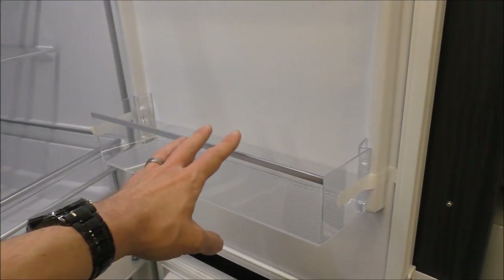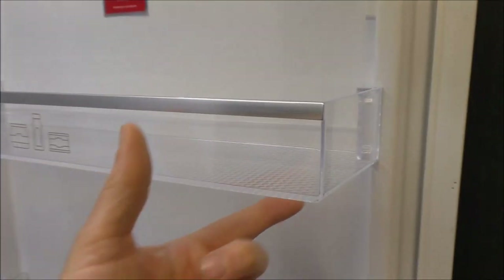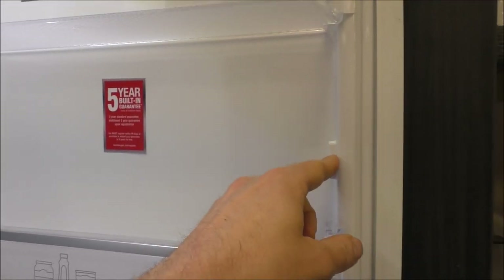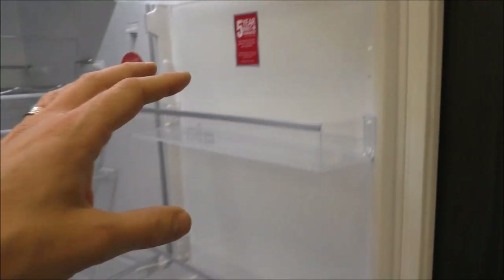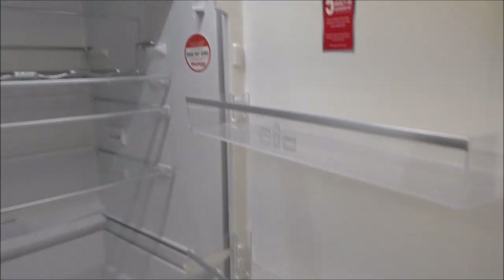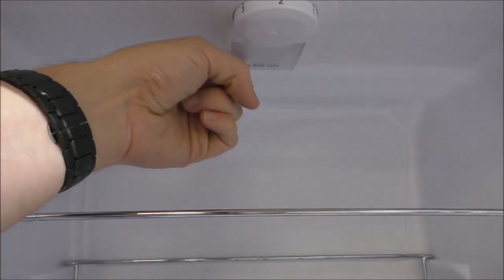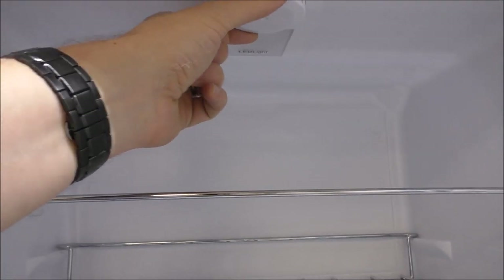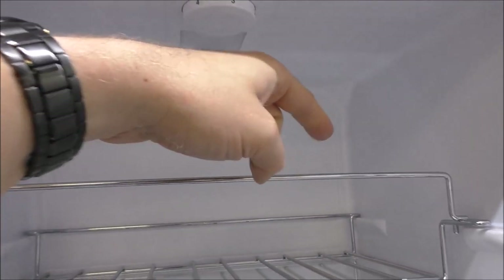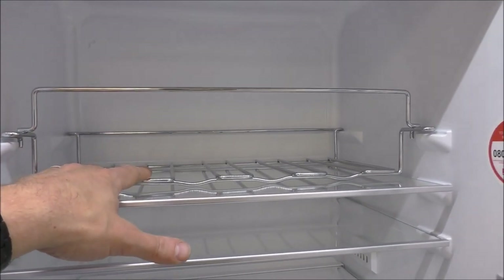Going into the fridge, you've got three door compartments and all of these can be taken off — you just tap from underneath and it comes off, and there's another position you can put them in. All of those can come off the door, making cleaning easier. There's an LED light at the top and the control is nice and easy to get to — it's not tucked away at the back like some models.